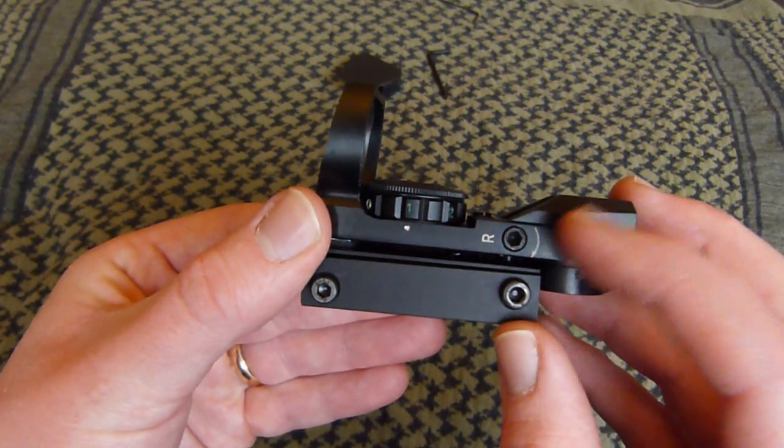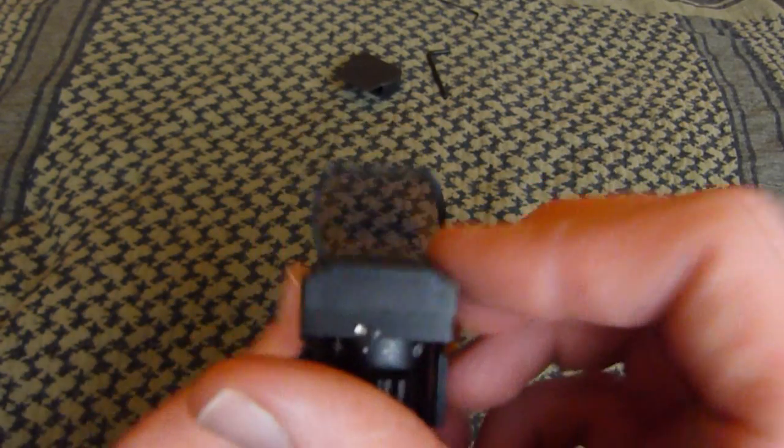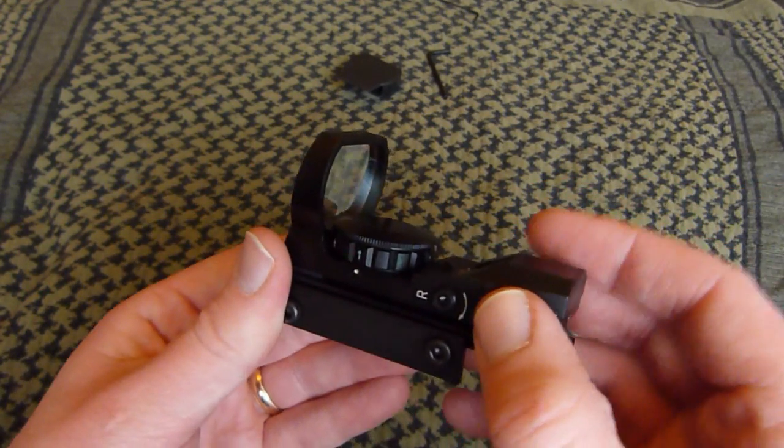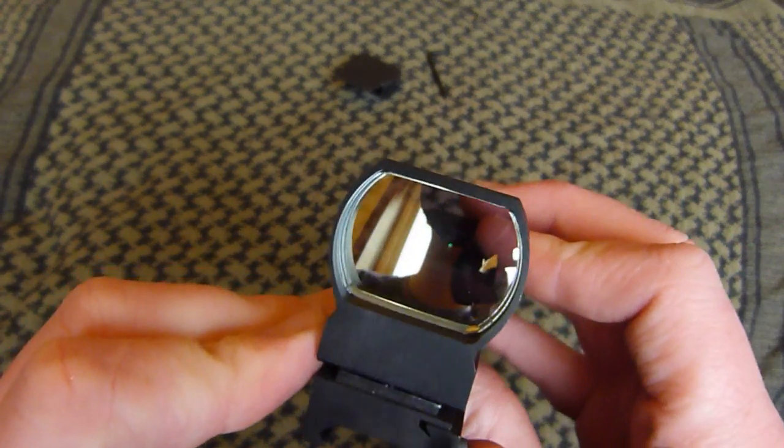I find this sight really easy to zero. It's great having it there. The allen key fits nice and easy — you can lift it up, make sure it's in the centre, drop it down, quick adjustments. It's nice and easy to adjust, with plenty of room for the adjustment as well.